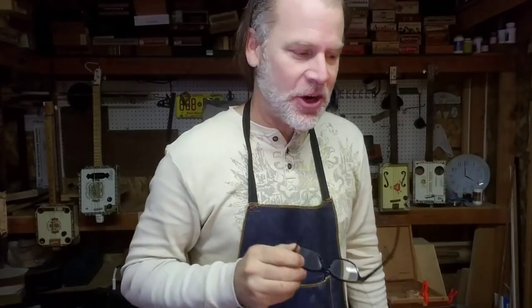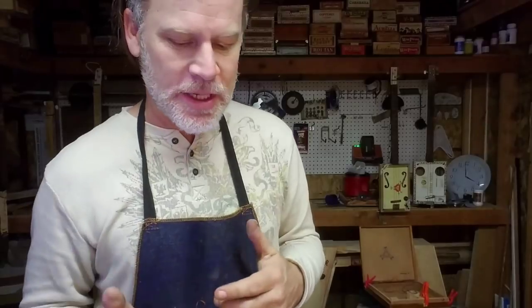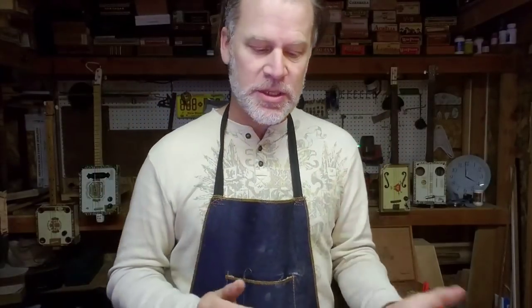Greetings YouTube and fellow Cigarbox guitar enthusiasts! Del Puckett here. In this video I want to talk about strings, because I get asked all the time what strings do I use for my three string Cigarbox guitar, what tuning do I use, what strings, and what are the gauges. So I'm going to answer those questions.